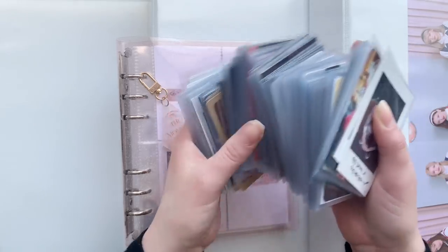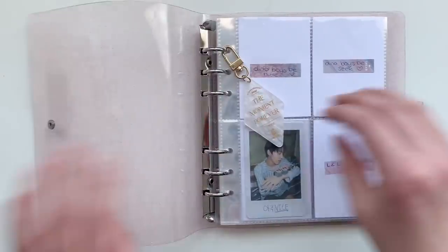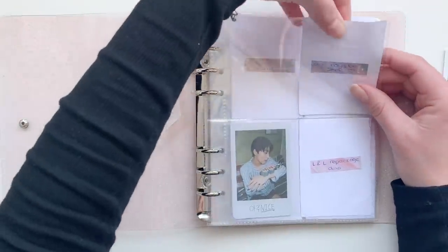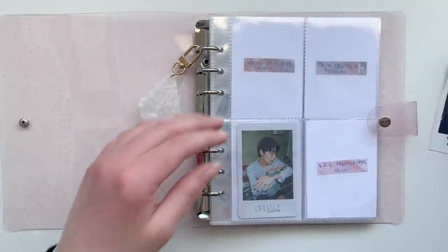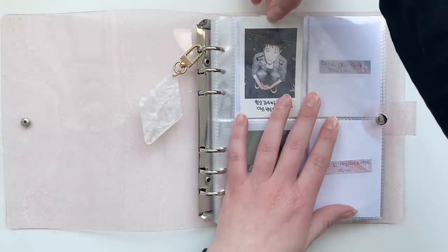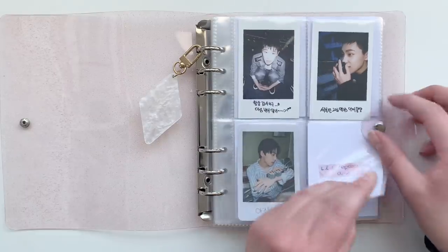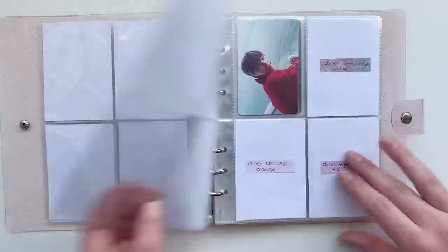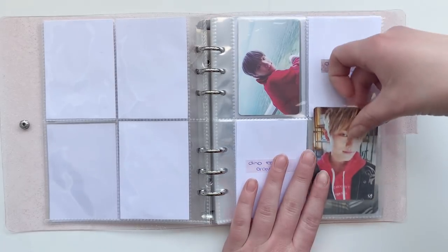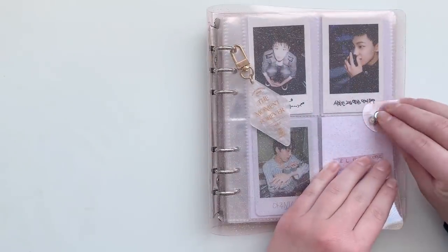I might have gone overboard with this, but I'm gonna put this back and we're gonna start with my Dino binder first. For Dino I have just three cards. I have his two Boys Be cards — I honestly have no clue which version is which so I'm just gonna put them in. The last card is this one for Teenage, and that was already it for Dino. Slow growing but we'll get there eventually.